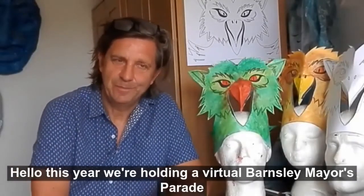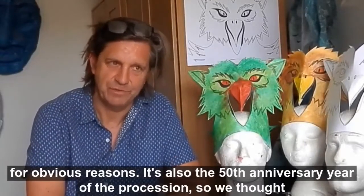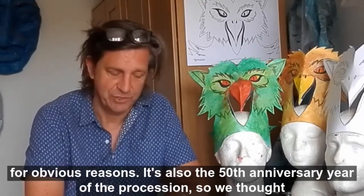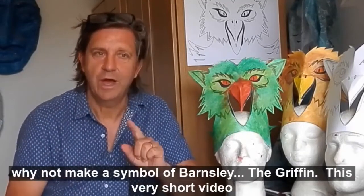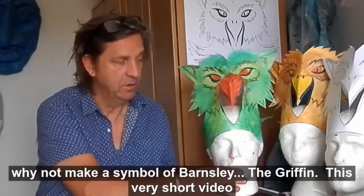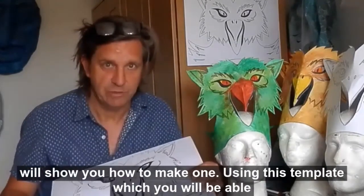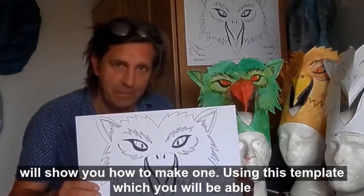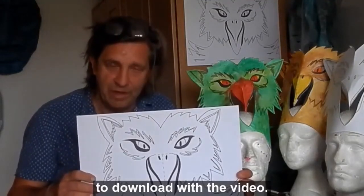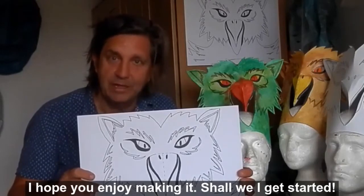This year we're holding a virtual Barnsley Mouse Parade for obvious reasons. It's also the 50th anniversary year of the procession. So we thought, why not make a symbol of Barnsley — the Griffin? This very short video will show you how to make one using this template, which you will be able to download with the video. I hope you'll enjoy making it. Shall we get started?